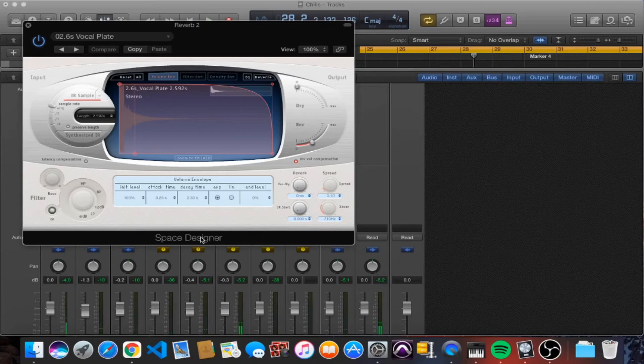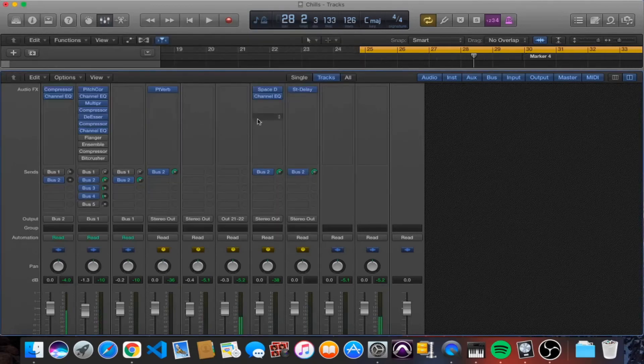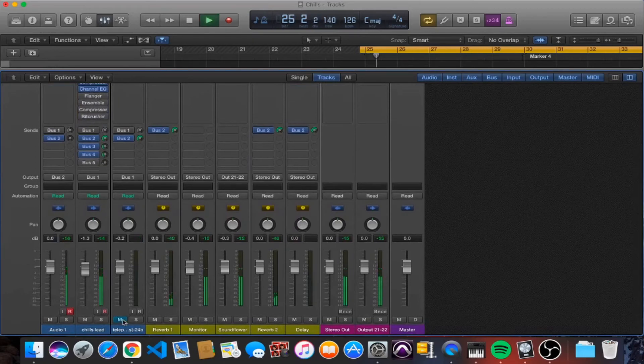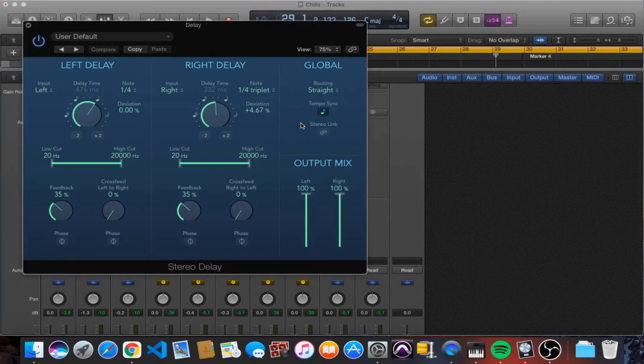The second reverb is the Space Designer 'Focal Plate' preset, in the large spaces category. I did do a little bit of EQ afterwards as well. [Vocal with reverb plays demonstrating the large ambient space effect.]